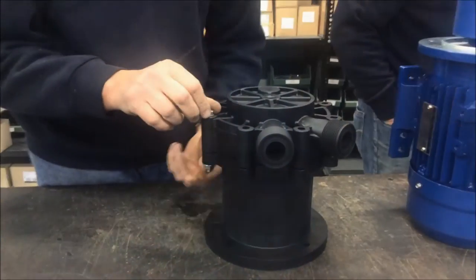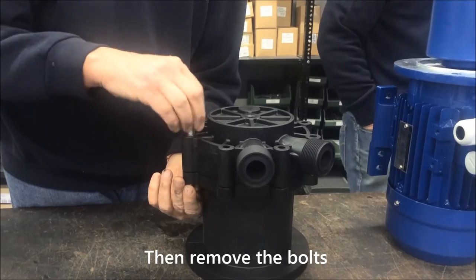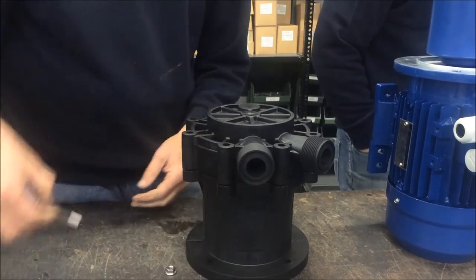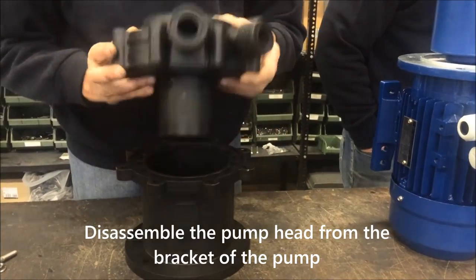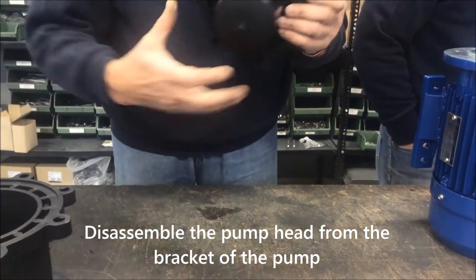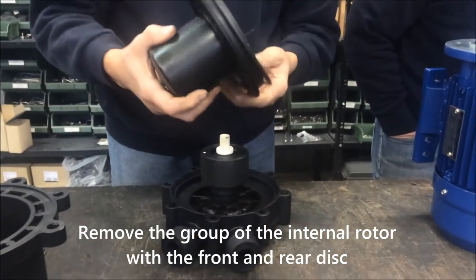Then remove the bolts. Disassemble the pump head from the bracket of the pump. Remove the group of the internal rotor with the front and rear disc.